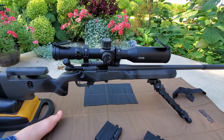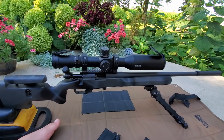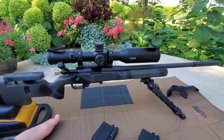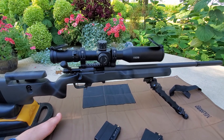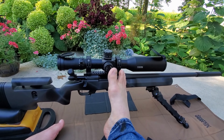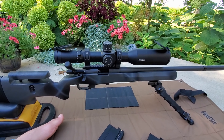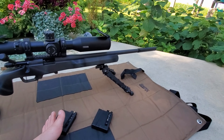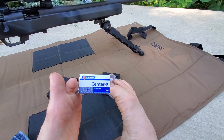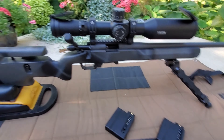The problem I have is I need more eye relief — it needs to come forward probably another quarter inch or so. No matter what I do, I cannot get it forward far enough with this center piece apparatus. I would need to come up with a different setup. I'm shooting Lapua Center X — that's what it likes best. I've tried SK and Ely, but right now Lapua Center X is where it's at.